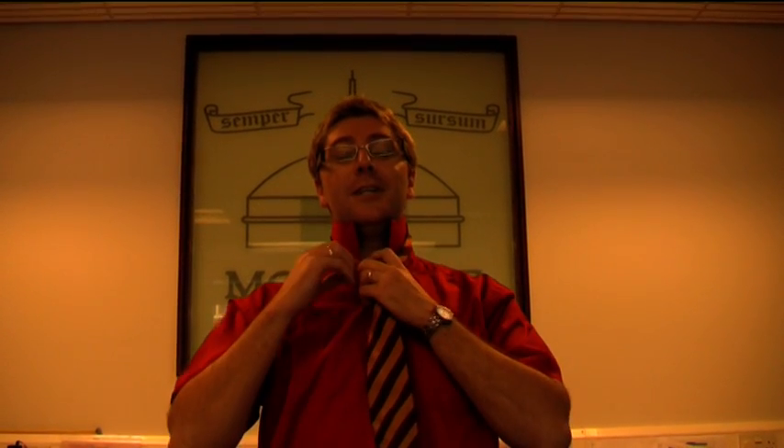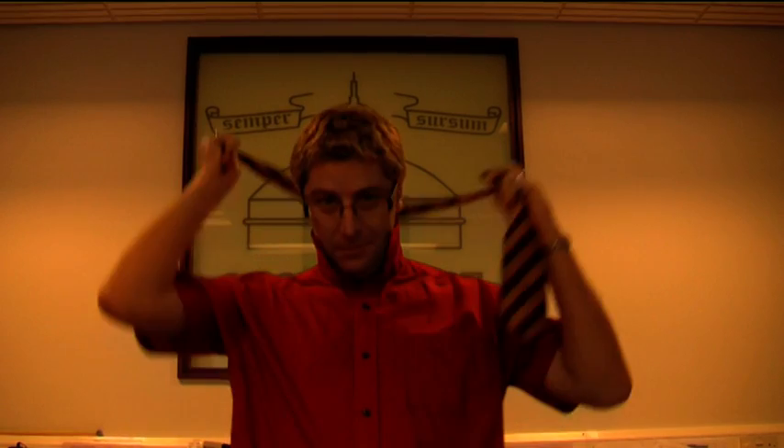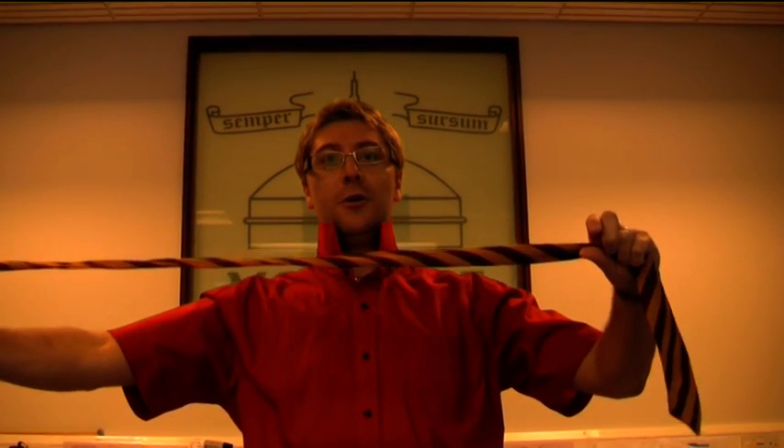Now this knot is not symmetrical, and lies at a slightly jaunty angle, which of course is more fashionable for the pupils. And at the end of the school day, when you take your tie off, you're left with that knot. Perfect.